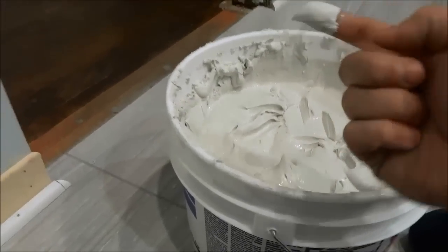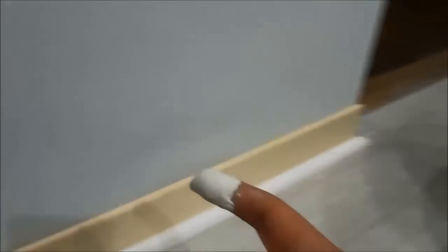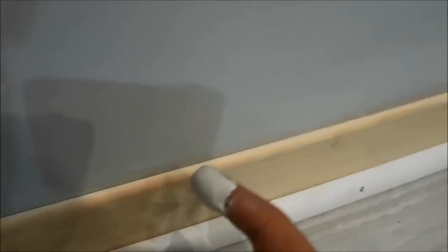So what you are going to do is get your finger and just get some drywall compound on your finger. Then you are going to use that drywall compound on your finger to fill in the gap, just like that. It doesn't matter if it's messy because we will be cleaning it up later.